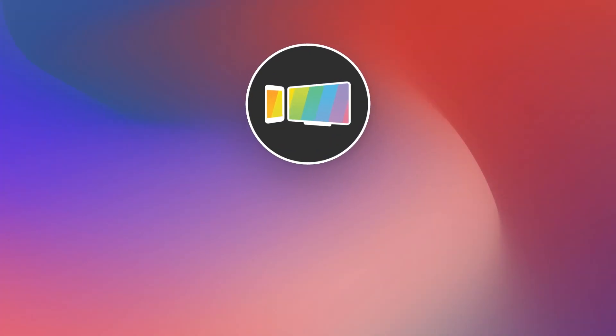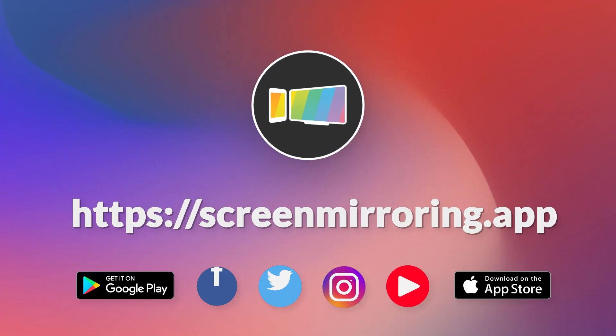Thank you for watching. If the video helped you, please give us a like and check out the channel. We have many other tutorials on all kinds of devices.